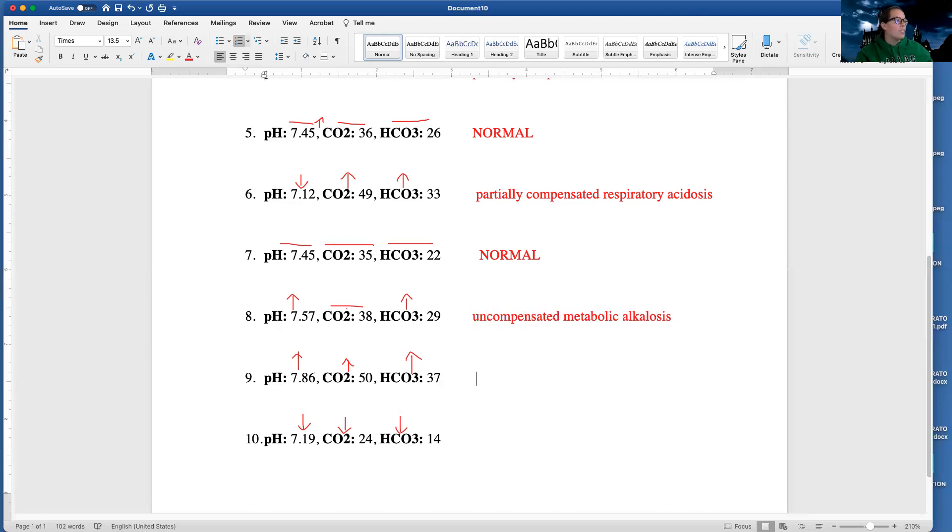These last few, I believe we've already done similar problems. My pH is high, so I have a state of alkalosis. My pH and my CO2 are going in the same direction, so it can't be a respiratory problem. I'm going to look at my pH and my HCO3 — they're going in the same direction. Respiratory is opposite, metabolic is same, and they're going in the same direction. So I have a metabolic alkalosis again. I look to my lungs — are they starting to help? My CO2 over here is abnormal, so I have a partially compensated metabolic alkalosis.